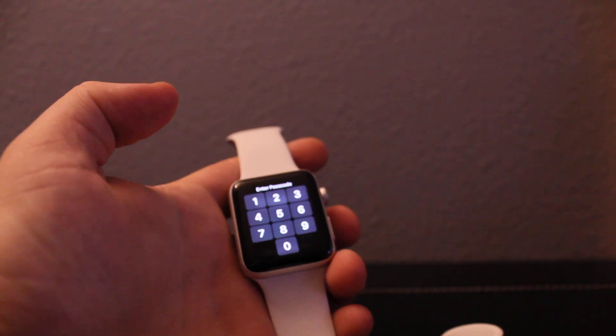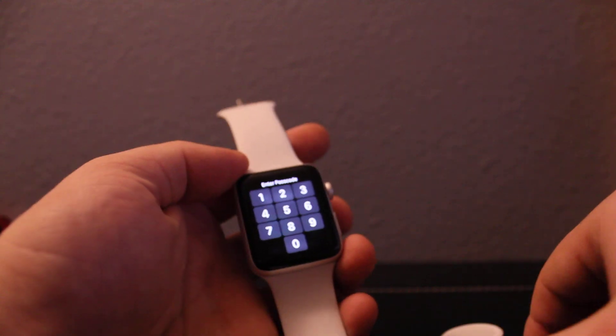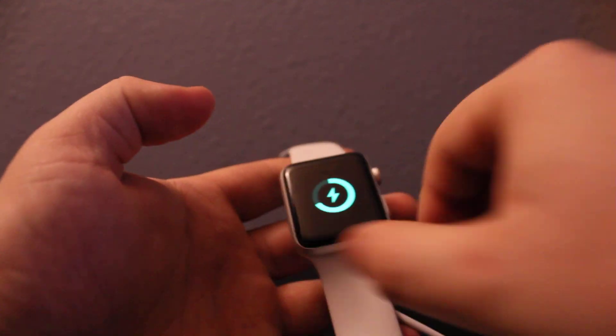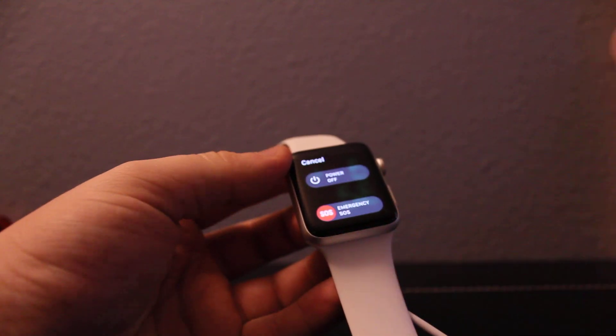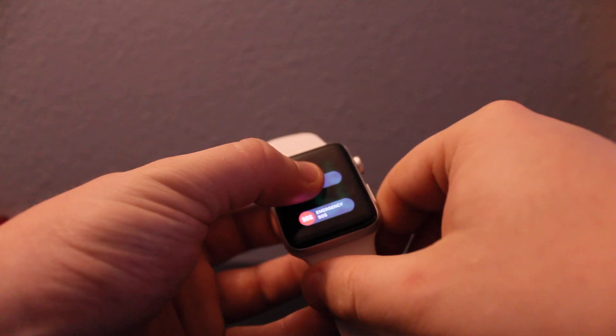I'll show you how to bypass a password on your Apple Watch and how to hard reset it. You need to plug it in first — make sure it's plugged in and charging — and then press power to turn it off. Once you see this screen, you need to hold the power off button right here.